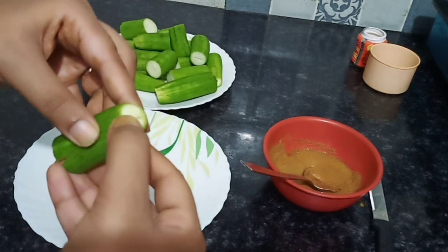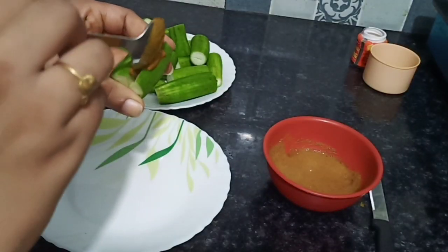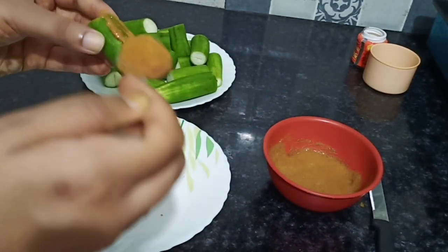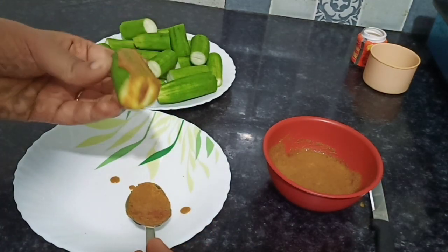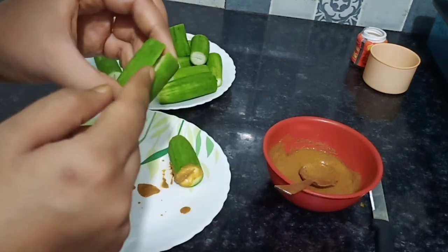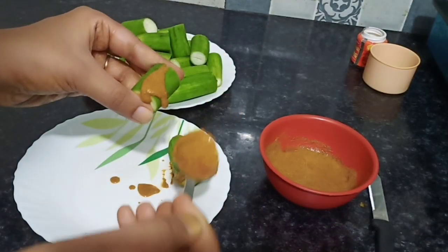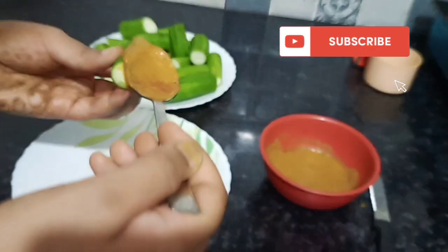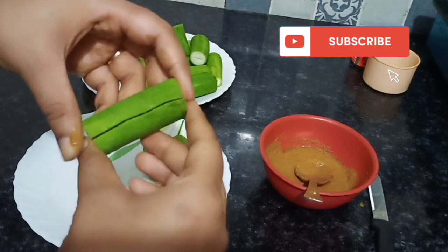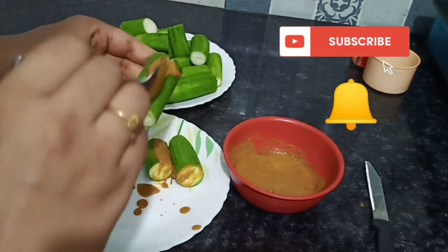Friends, if you want to see my recipe videos, you can check my recipe playlist. I will give you a link at the end of the video. Along with recipes, I also share skin care, makeup, hair care, motivational videos, and women's health and hygiene videos — all in different playlists. You can check my channel's playlist section. Also, subscribe to my channel and hit the bell icon so you get notified of new videos.